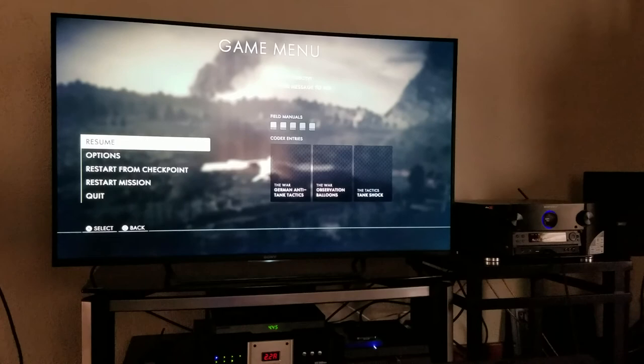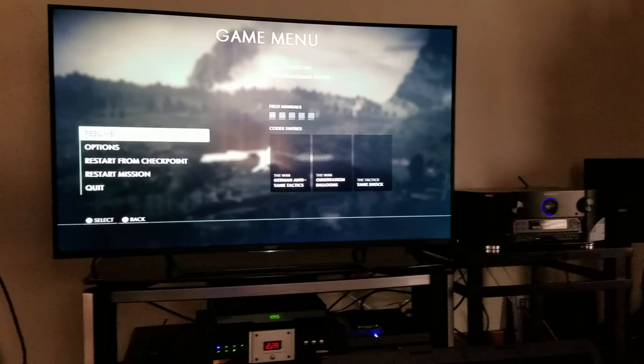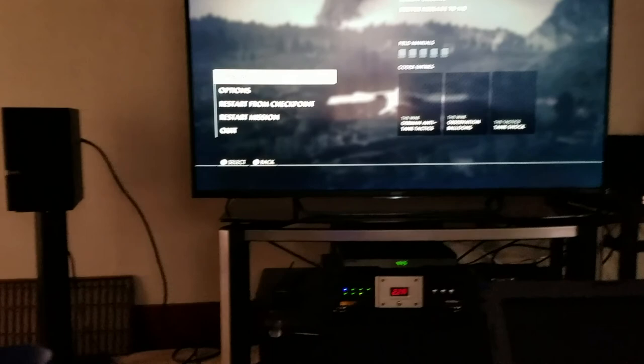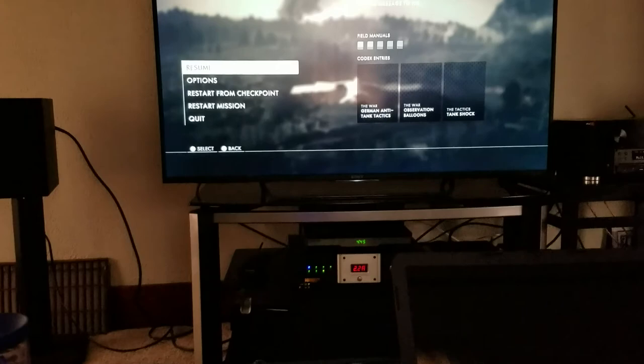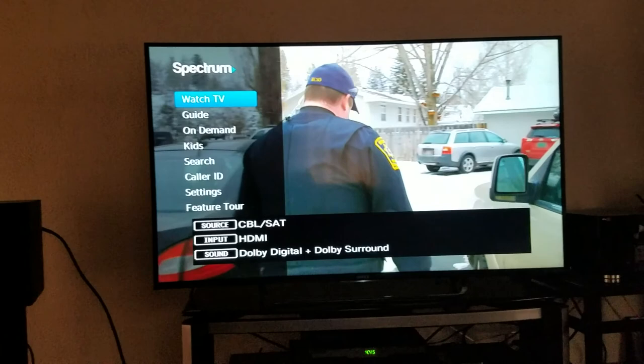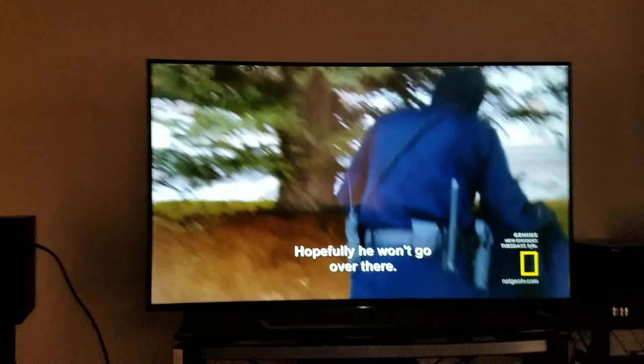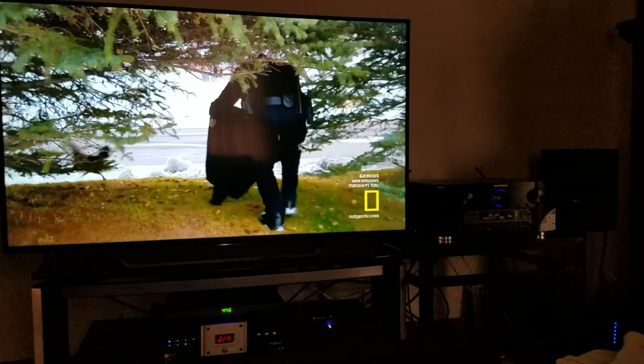I'm also an Amazon shareholder — it's probably the fourth largest publicly traded company in America. Let me quickly switch to some other content. I'm going to hit cable and turn the cable box on for a second, just to make sure we're in 4K while watching TV. And bam — we're in 4K. Mind you, any source I put into this I'll have in full 4K.